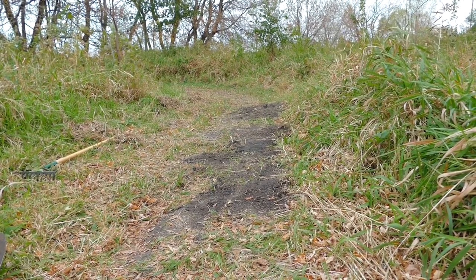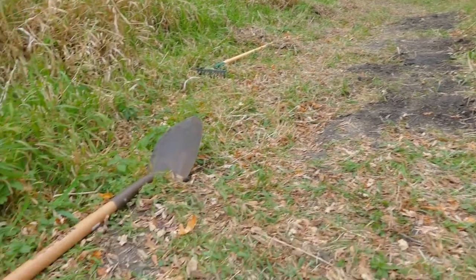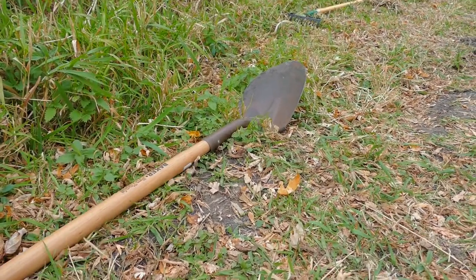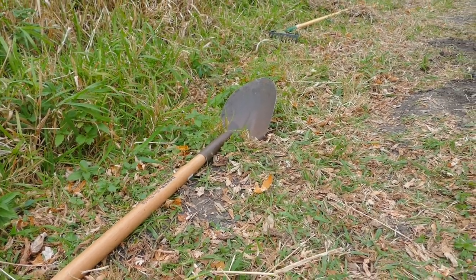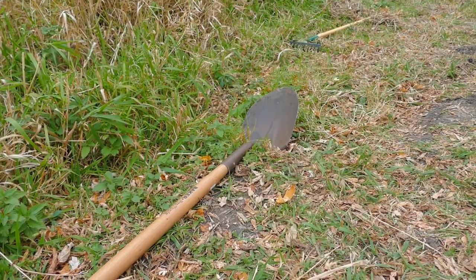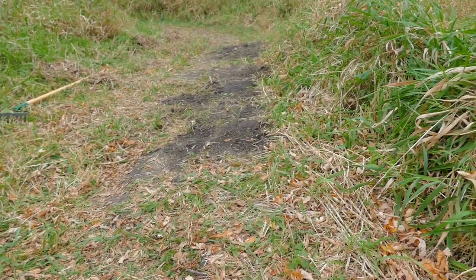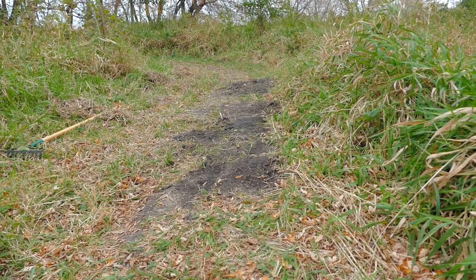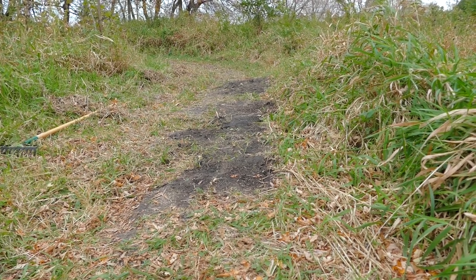I think we're gonna call it for this project — got a lot done. Fixed the shovel, worked pretty well. There's a little bit of side-to-side play when I was digging; that might be fixed if I can just squeeze down the collar on it a little bit more. But it's working again, which it wasn't before, and we've got a little bit smoother trail now. Good result — that's gonna do it for today, and thanks for watching.